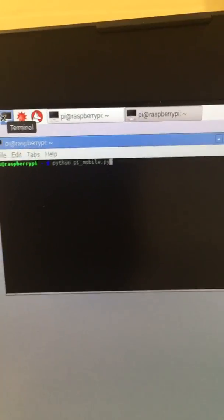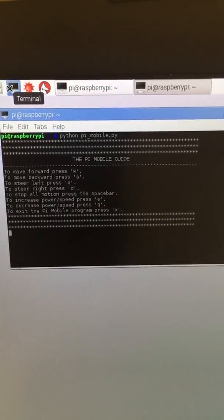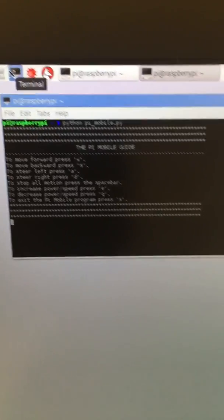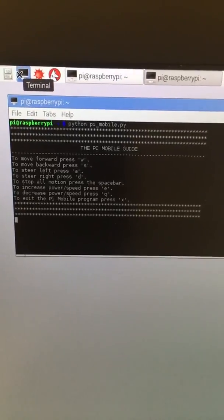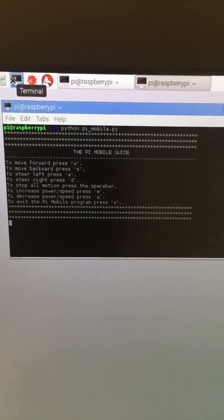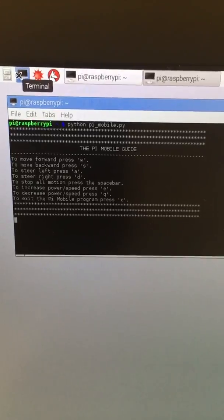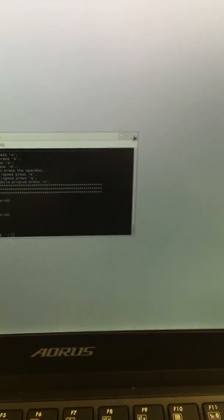When I run the script - it's called Pi Mobile - the way I set it up is that it starts with a guide showing what buttons you need to press. W is forward, S is backward, A is left, D is right. To stop all motion, press spacebar. To increase power, press E. To decrease power, press A. To exit the program, press X.